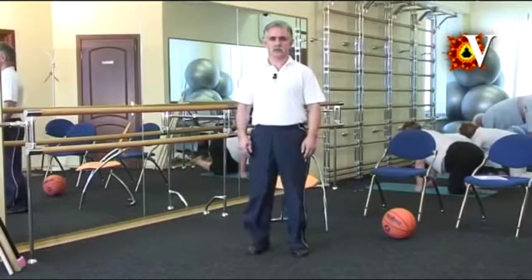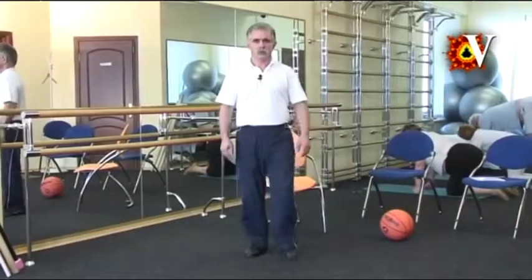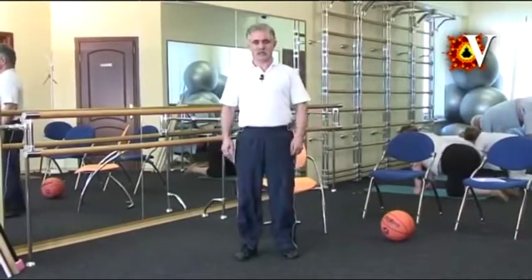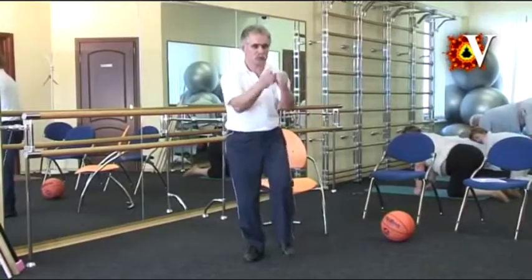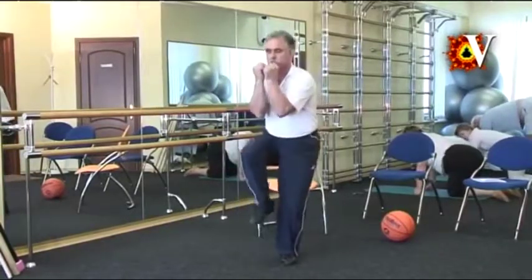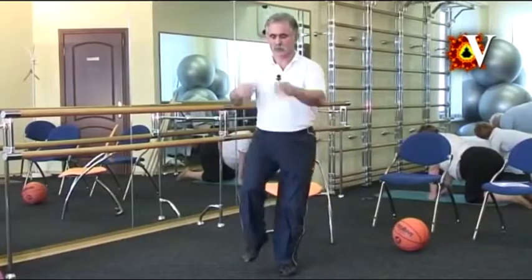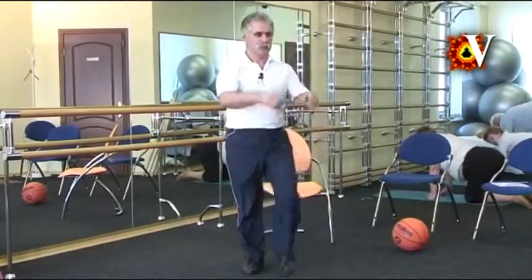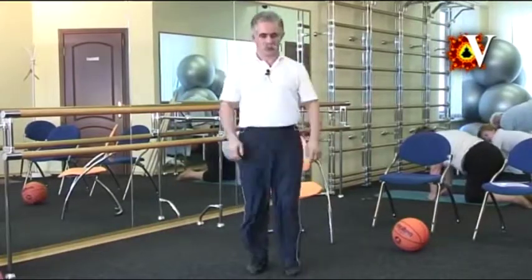Relax the legs and stepping on the heels. Raise the knee on one leg and rotate the palm outside. Approach the two forearms. Exhale, inhale, relax the knee, return to the initial position. Repeat eight times.